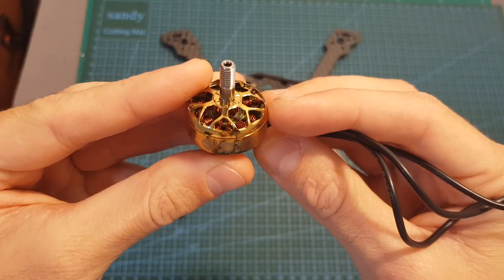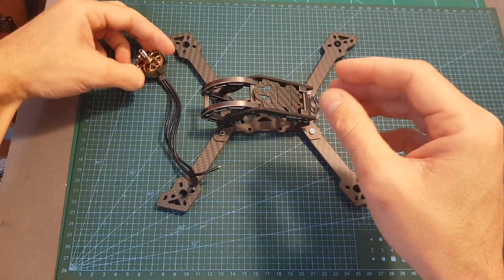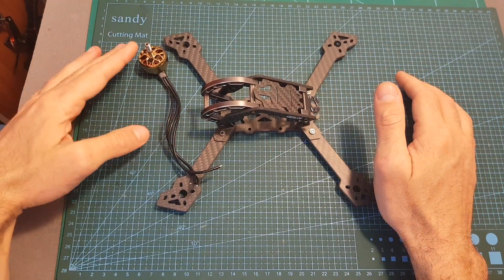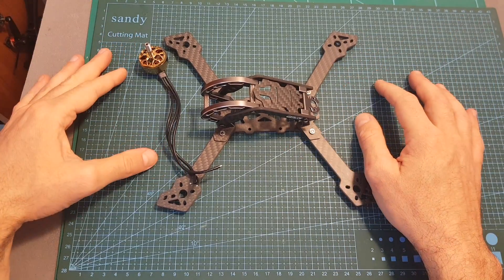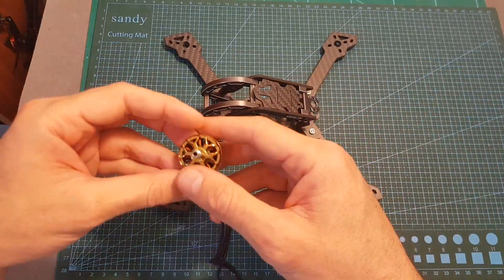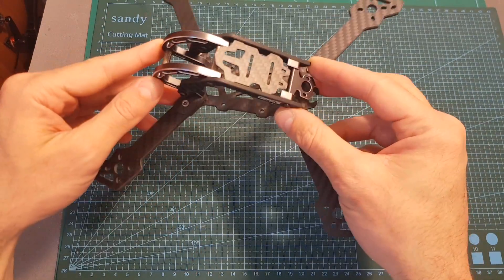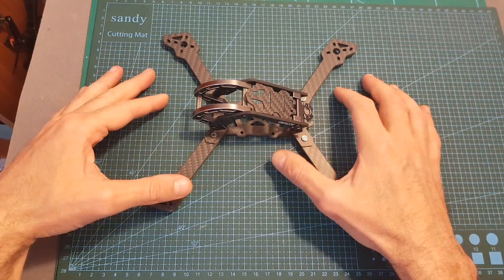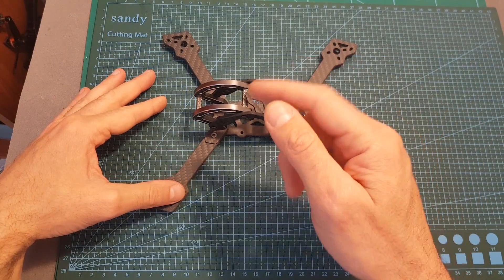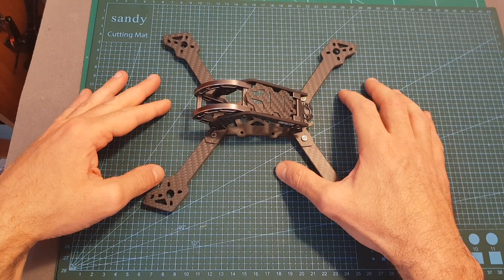I actually just got this great looking motor from Flywall and I think it's going to go pretty well with this frame, so after I bench test this motor I'm going to feature both in a build video. As always, thank you for watching, I hope you enjoyed it and found it useful. If you have any questions about the GepRC Mark III feel free to ask in the comment section below. Don't forget to leave a thumbs up if you liked this video, and consider subscribing and hitting the notification bell. See you in my next videos, goodbye!